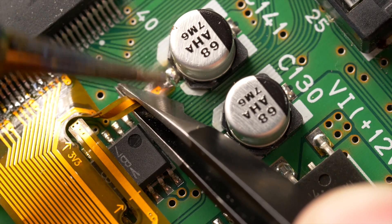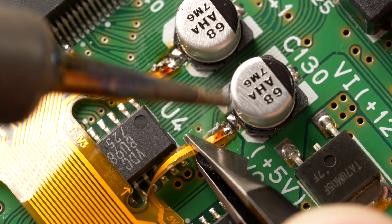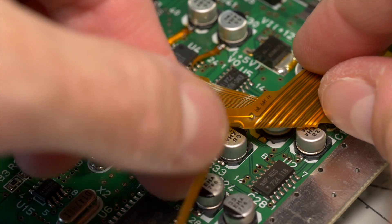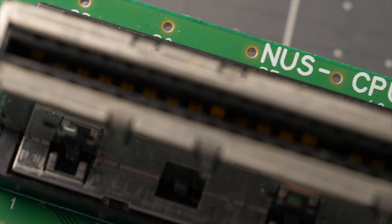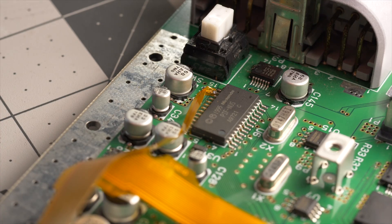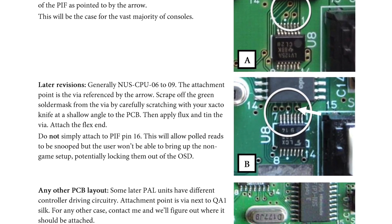There are three breakout pads on the ribbon that connect to other places. Two solder to the surface mount capacitors next to the RCP for power, and the longer one goes to the peripheral interface, or PIF chip. Where exactly to solder this one will depend on the revision of your console. On mine, it went to pin 16. There's a link to the install guide in the description, and it explains where to solder for the other console revisions.